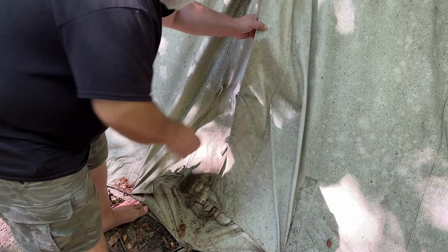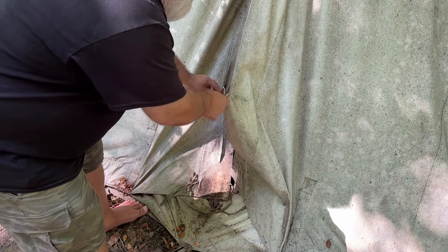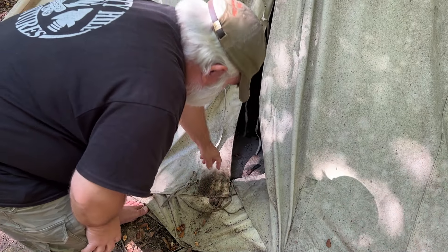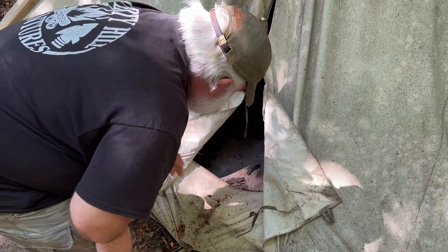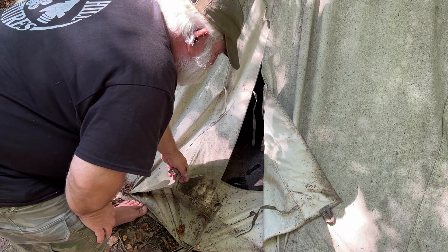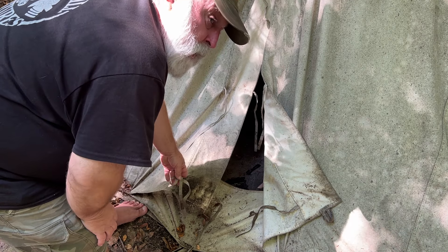When I got here, I found a few things amiss. Before I left, I had secured the flaps on the door quite well — they tie together, with an inside set of ties and an outside. But when I arrived, the bottom of the tent was open. The rest of the ties were all tied, and one was actually broken, ripped. So something got in there — something that did not know how to untie a knot.